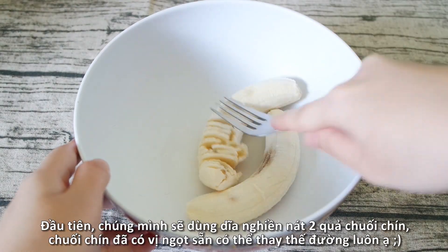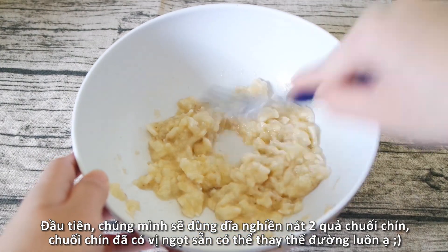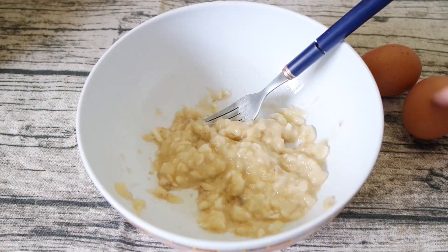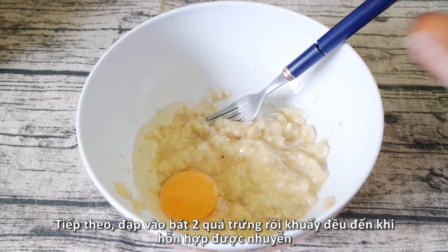For the first step, using a fork we will nicely smash two ripe bananas. They are naturally really sweet, so they can substitute the sugar and are much healthier for you. Next, crack in two large eggs and mix everything together until well combined.